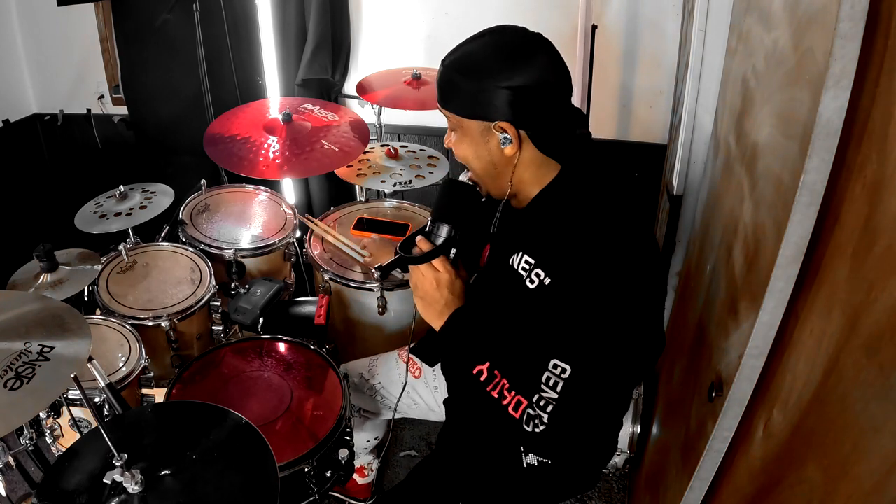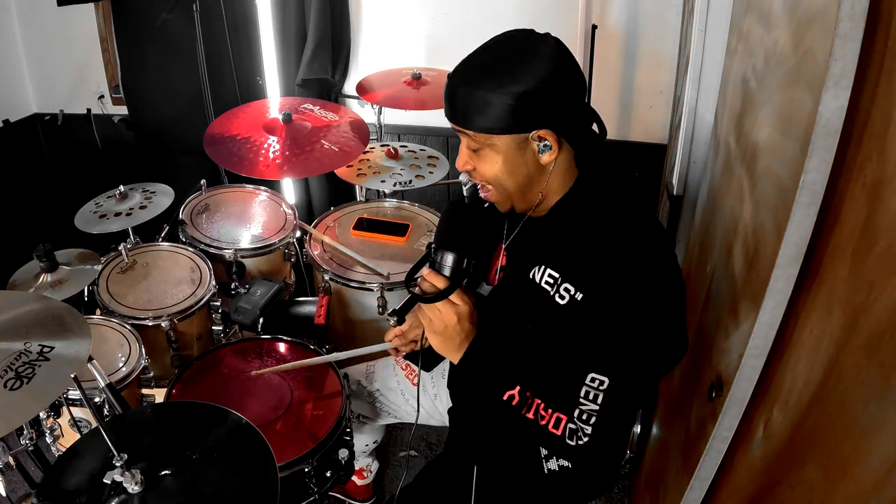So I have this snare drum — I'm only using the overhead mics. Right now the snare drum is tuned high. You can hear it.